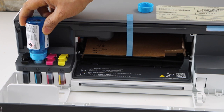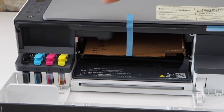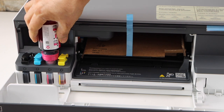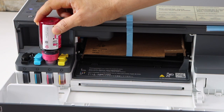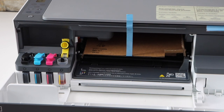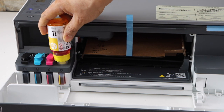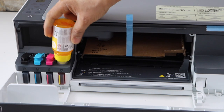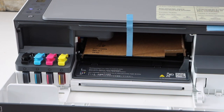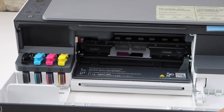Once it's completely filled in, remove it and close this cap. Open the next one, remove the cap, press it down, and let it fill. Take it out, close it. Then remove this cap and press it down. Once it is done, take it out and close the cap. Remove this portion and close it.